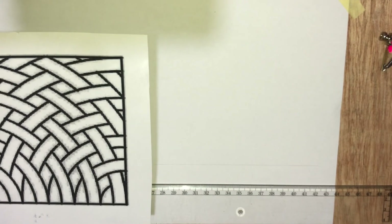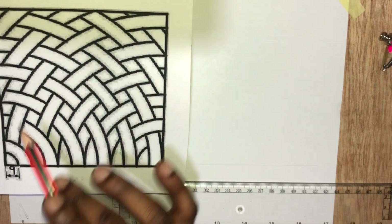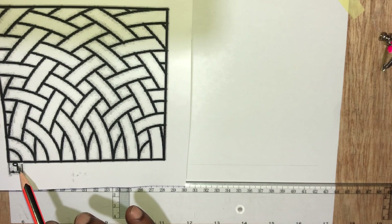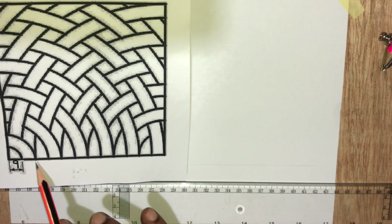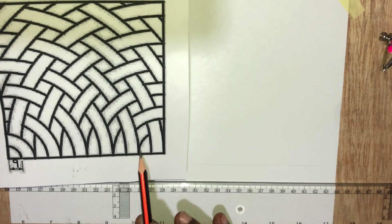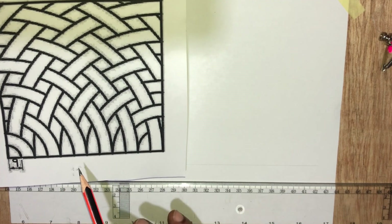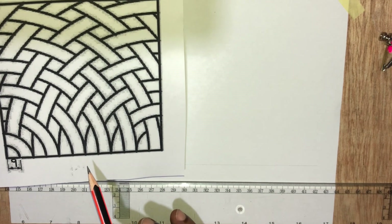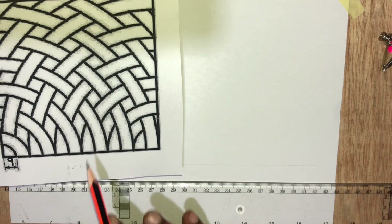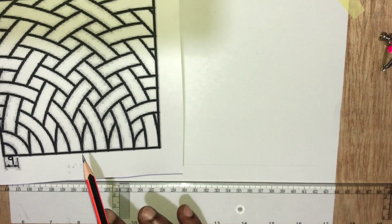Now we'll be drawing this square figure. The dimension is 9, but we have 1, 2, 3, 4, 5, 6, 7, 8, 9, 10, 11, 12. Nine by twelve is one hundred and eight millimeters, and this is the same as 10.8 centimeters.